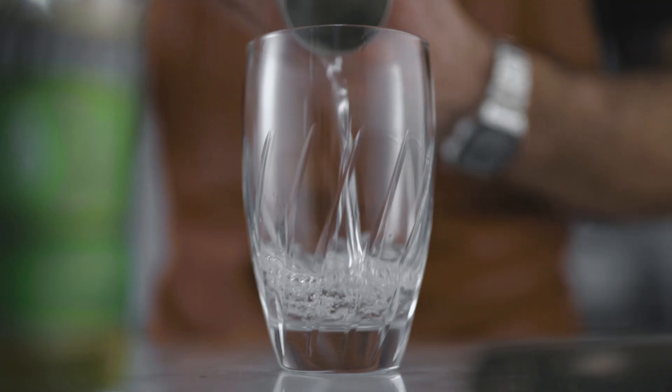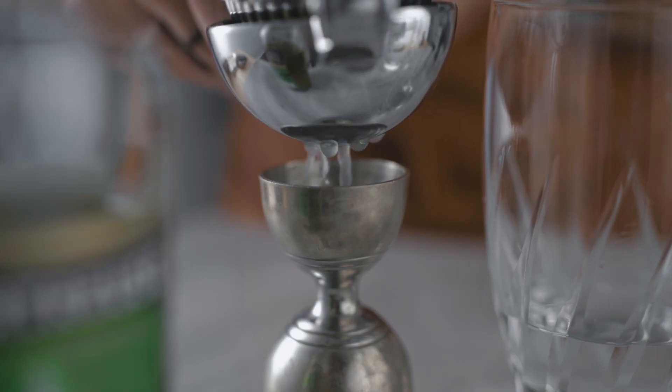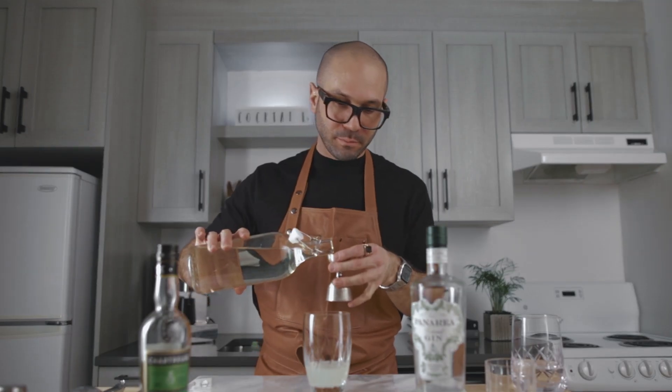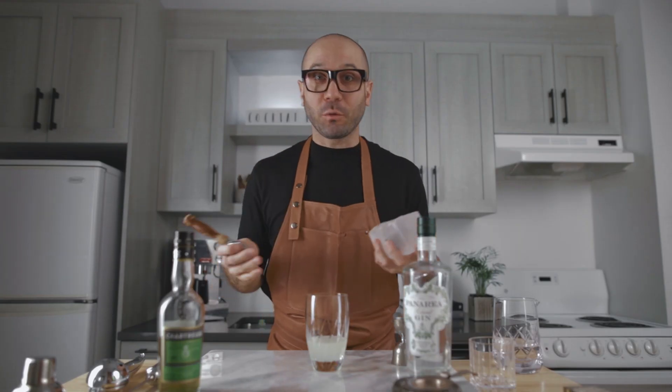For the cocktail you're gonna need 1.5 ounces of gin, three quarters of an ounce of fresh lime juice, and half an ounce of simple syrup. Then fill your shaker with ice and give it a good shake for about 10 seconds.